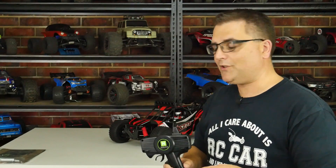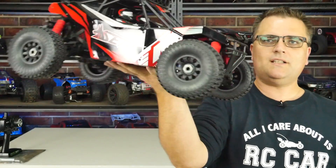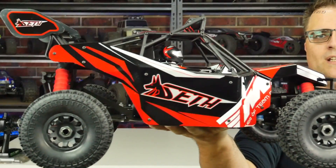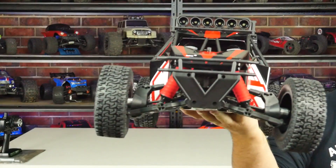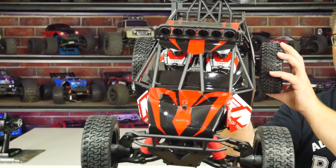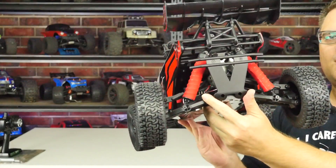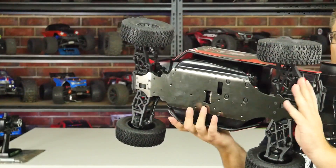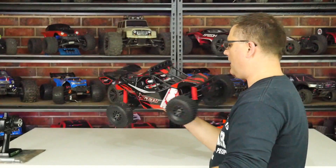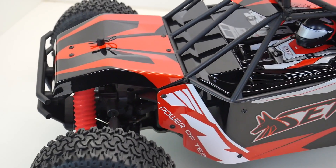It's a really cool remote — it also beeps at you if you leave it on too long, which has happened to me more than once. On with the car — here it is in all its glory. You can see a perfect side profile, the front end, side view, back end, and of course that stunning chassis underneath.